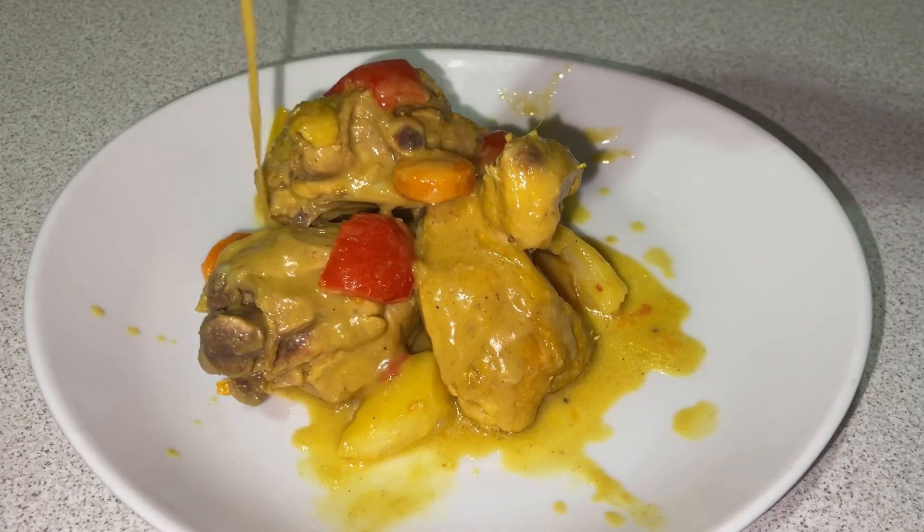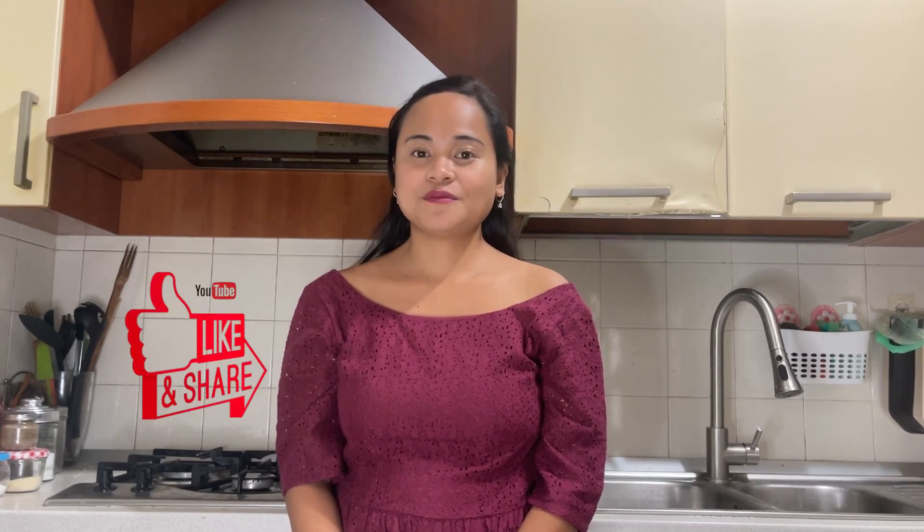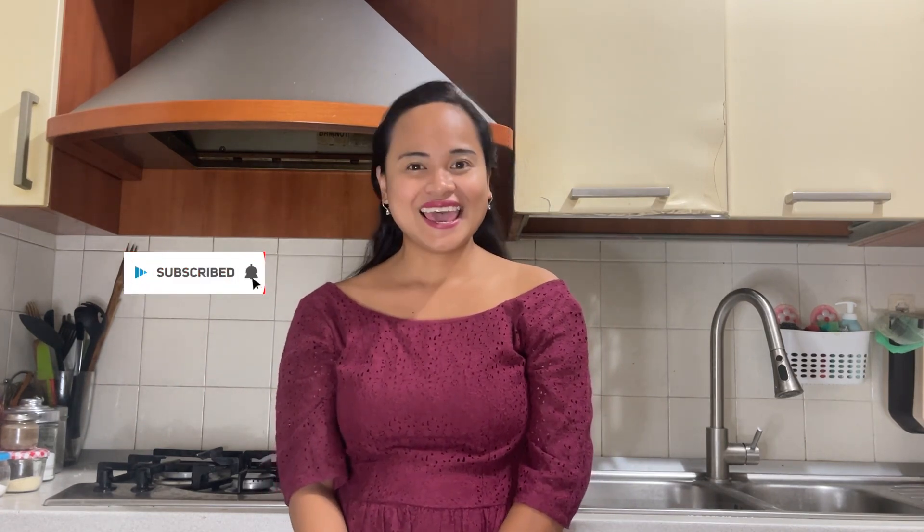Serve it hot, and there it is — my homemade chicken curry! I hope you enjoyed this video. If you enjoyed it, please hit the like button — it helps me support my channel. If you are new here, please hit the subscribe button and hit the bell to get notified every time I post a new video.